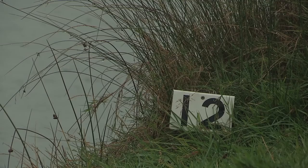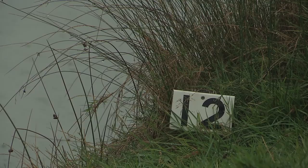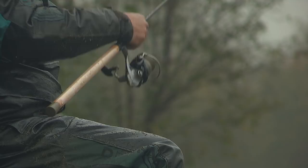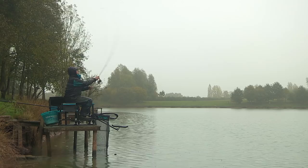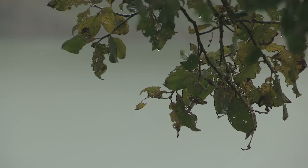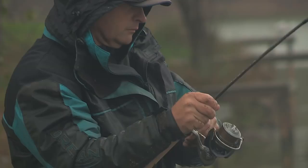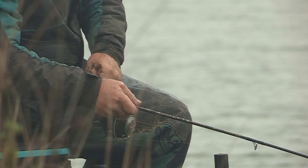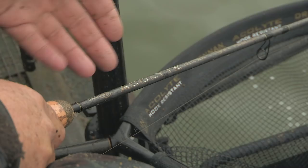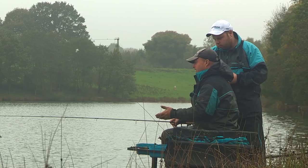We're here today at the very wet Meadowlands fishery near Coventry, and today we can take a look at a new addition to the Acolyte feeder rod range — the nine foot ultra. We're with Darren Davis. How's it been going, Darren? Yeah, I've been catching a few and getting some skimmers, and because it's so mild today we've been catching the odd carp as well. They've been making an appearance using the Acolyte Ultra nine foot feeder rod.